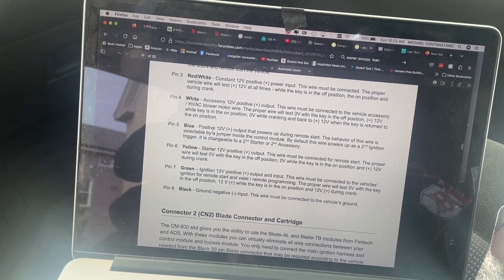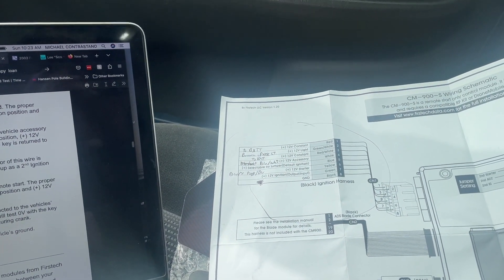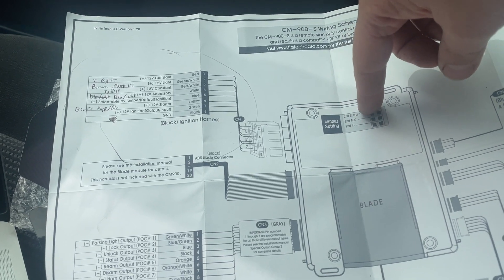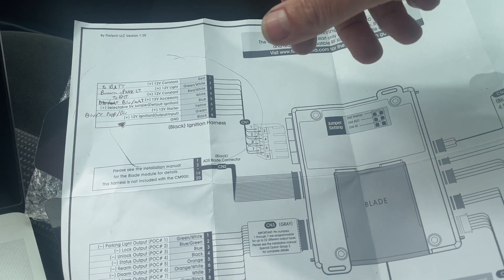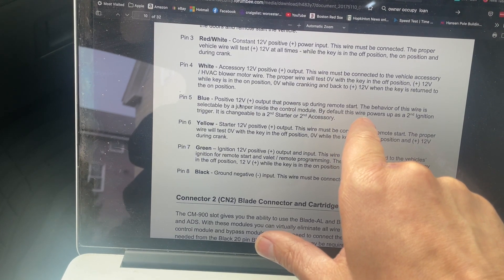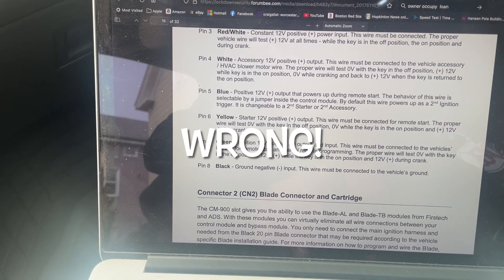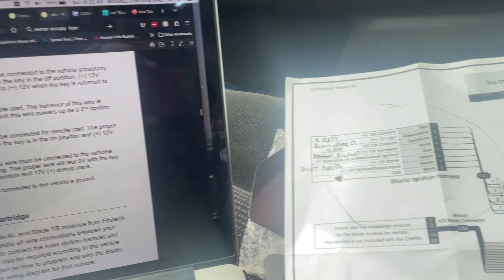Next is a blue wire - I don't think I need this at all. This is another confusing one. Over here it says 'selectable by jumper, default ignition.' They're talking about a jumper in the control module - there's a switch that can jump between two different settings. I think because you can program these it can be changed via programming. So I don't even think I need that because I'm not doing anything like that. The yellow wire is 12-volt positive - this is what's actually starting the vehicle.